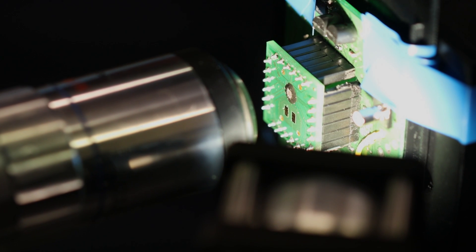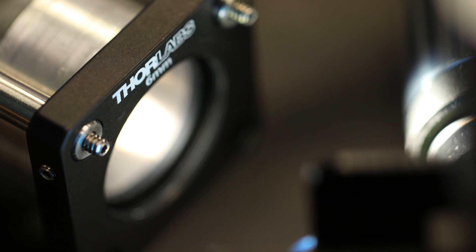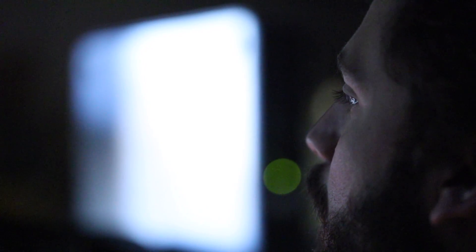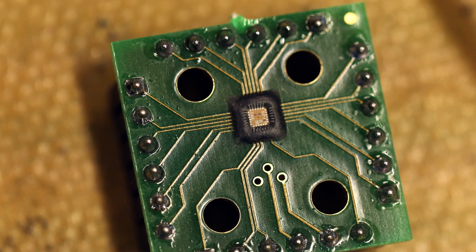The advantage of this approach is that the output signal is directly digital. The performance of the detector became much better because we don't have noise related to the circuit. And also, our devices are much cheaper because we are using less silicon area.